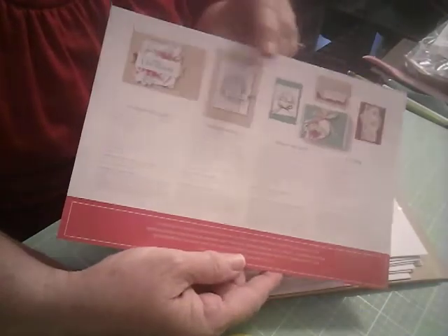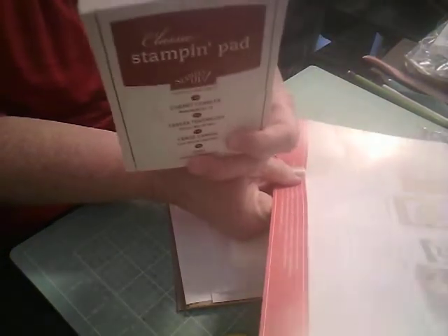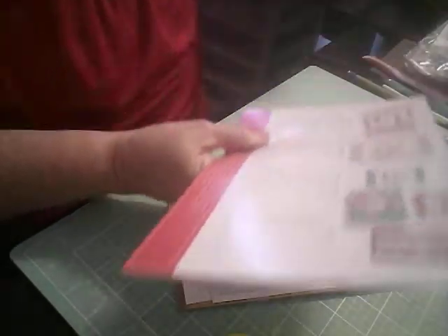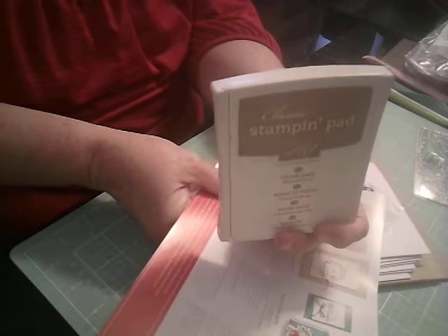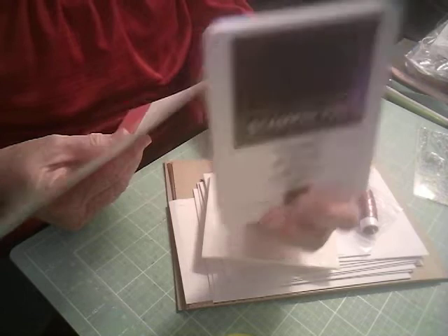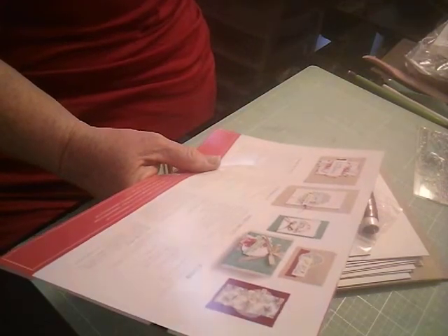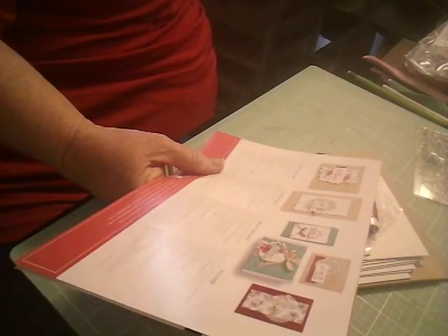So those are going to be some nice colors. Let me do that again on my ink wheel. We have Cherry Cobbler, Crumb Cake, Early Espresso — a real dark, rich brown — and Soft Seafoam. Let's see if I can find my Soft Seafoam. Yes, it's very pale green. And then of course the Just Jade. Well, that looks like it'll be fun.